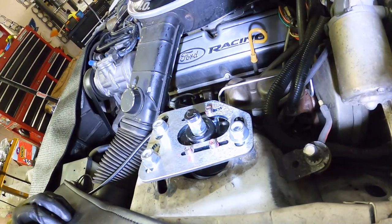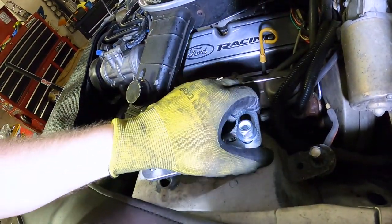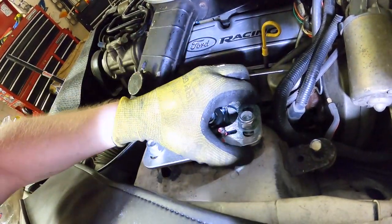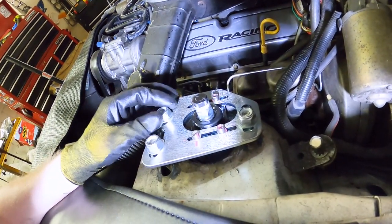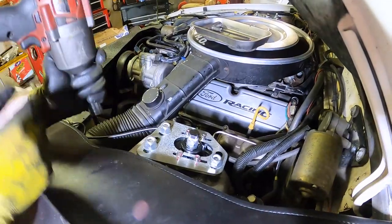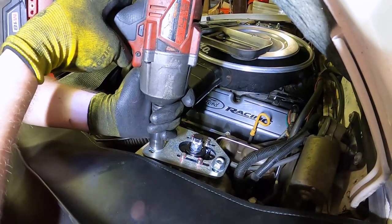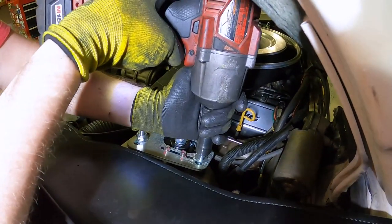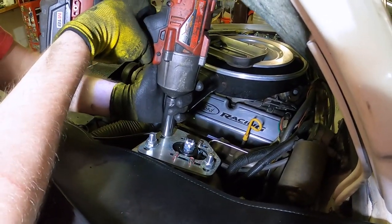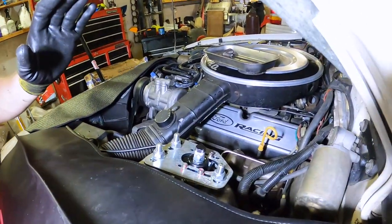With the top plate loosely in position, this is how you set your caster by moving the plate back and forth. The top nuts are 19mm. Tighten them down with moderate torque — this will control your caster and camber, which all needs to be properly set once the car is fully assembled and aligned.